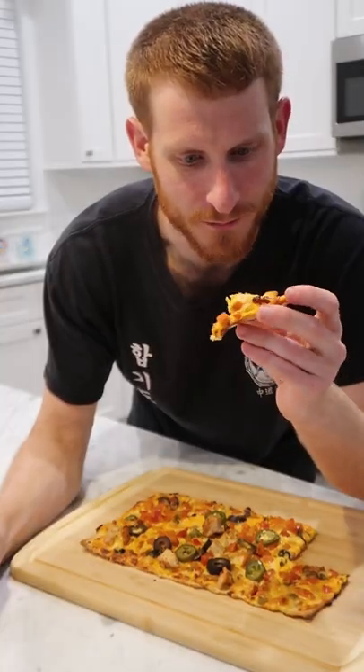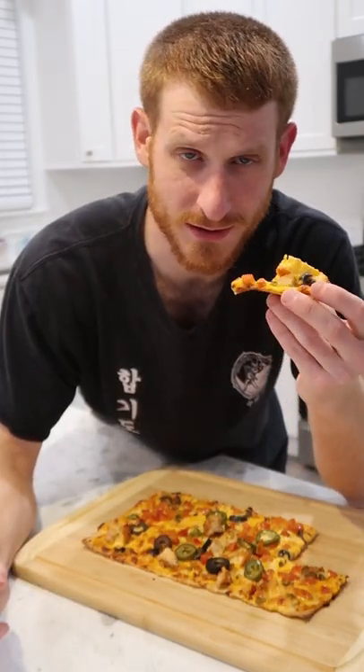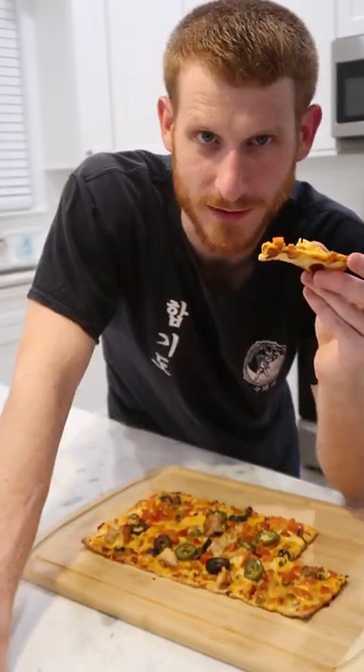I'll say it — this one's not half bad. I think the mix of cheeses works for this pizza, and in terms of the other Walmart pizzas I've tried, this one's near the top. Say what you want about me, but consider me a fan of this one.